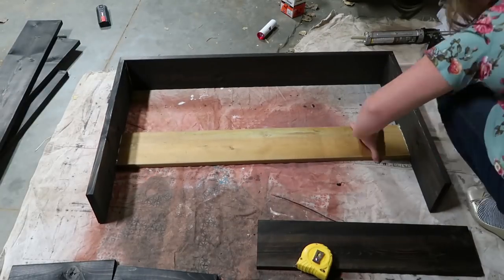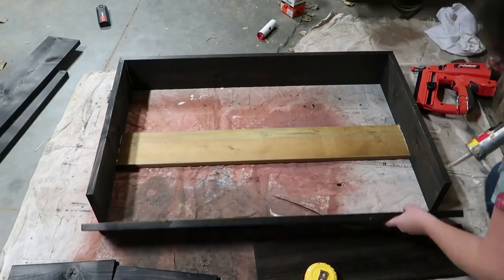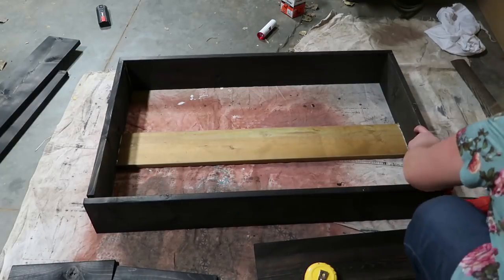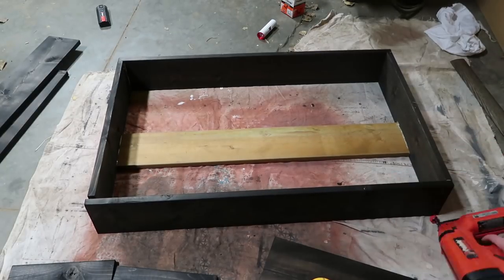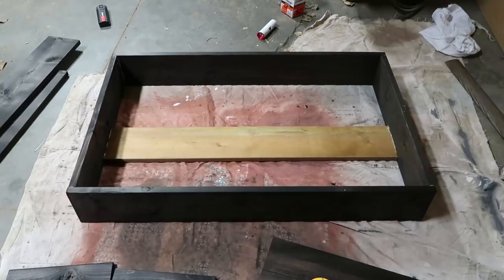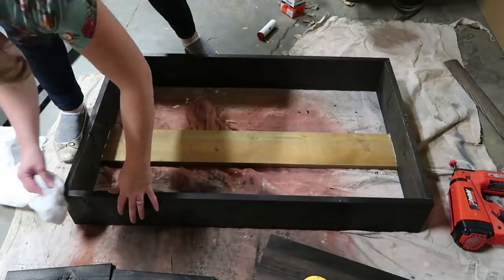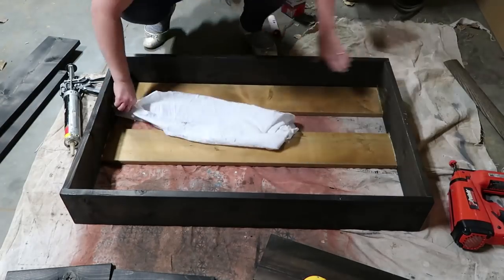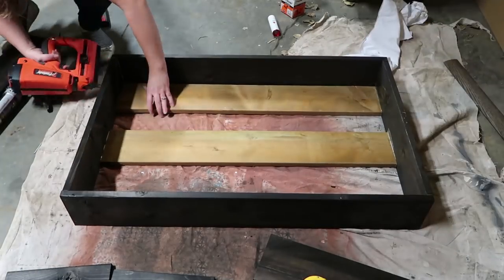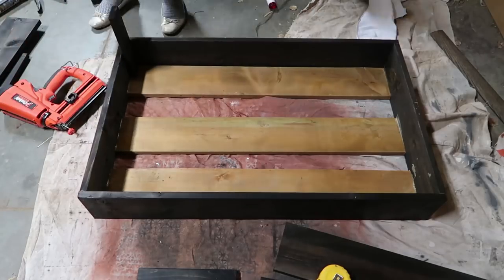For a spot for the cushion to rest on, I'm just using PL construction glue — putting a bead of that on the edges of the wood — and then using the finishing nailer to nail the pieces in place. I created the box first and then added those extra pieces on the bottom, which measure about 36 inches. I'll leave all the measurements in the description box below.